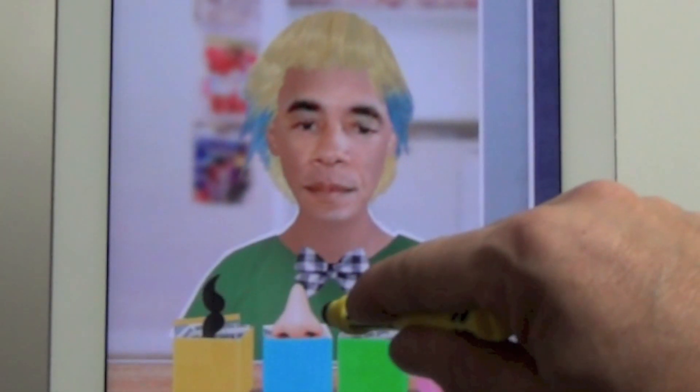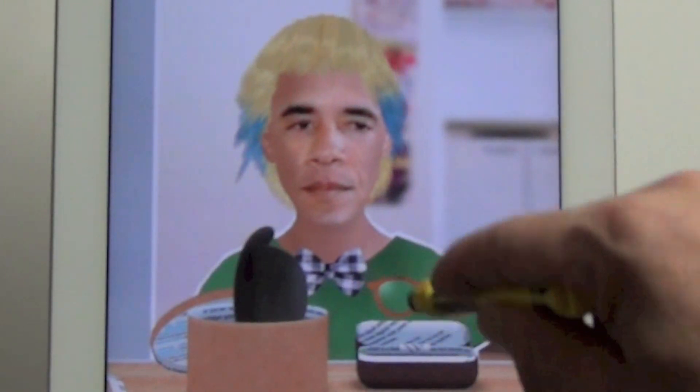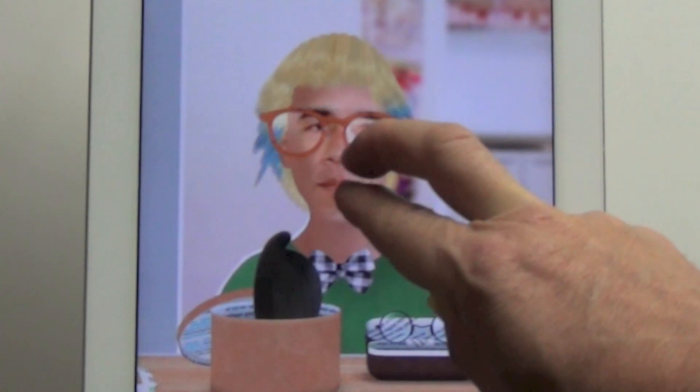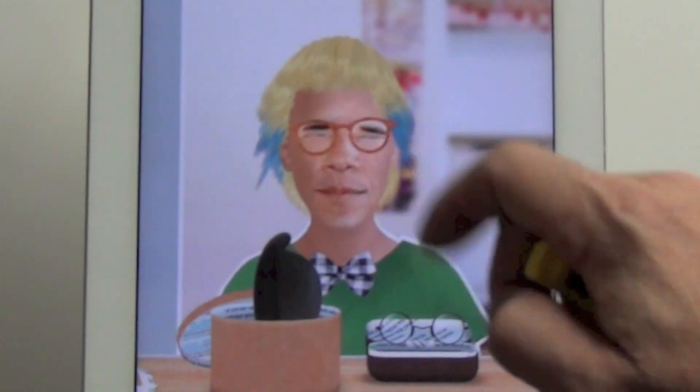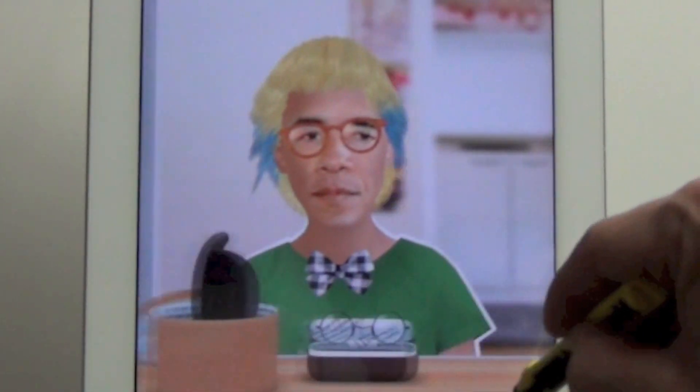In this case I think I'm going to add a nice checked tie and perhaps some spectacles — something intellectual. You can see that all of these objects can be changed easily and resized.